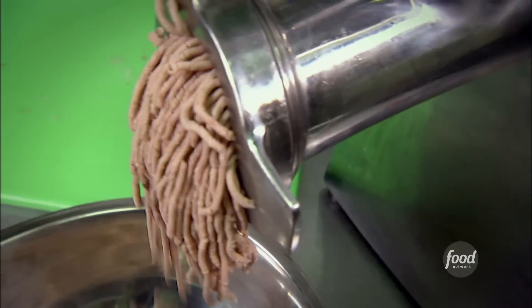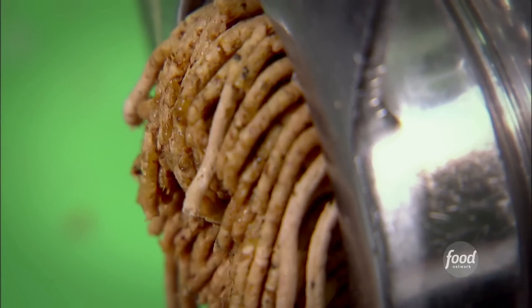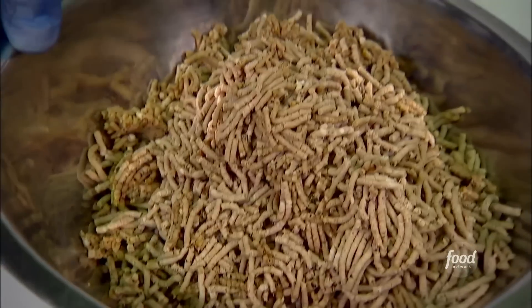Holy moly, that's coming out fine. Onions — oh, yahtzee. Now we mix the meat. Now we're going to roll out the dough for the pierogies.